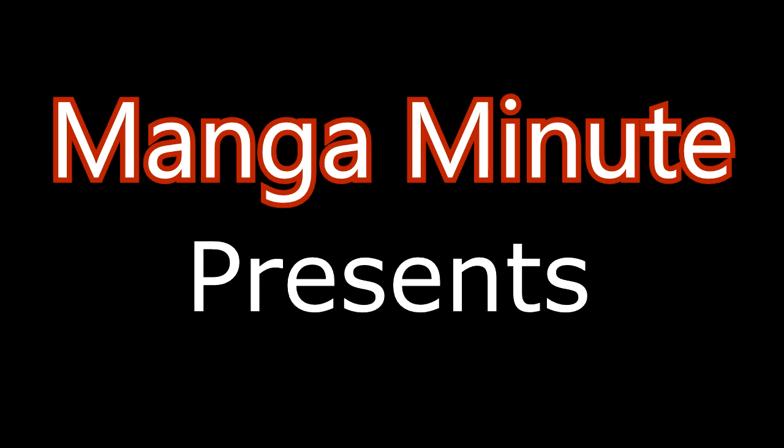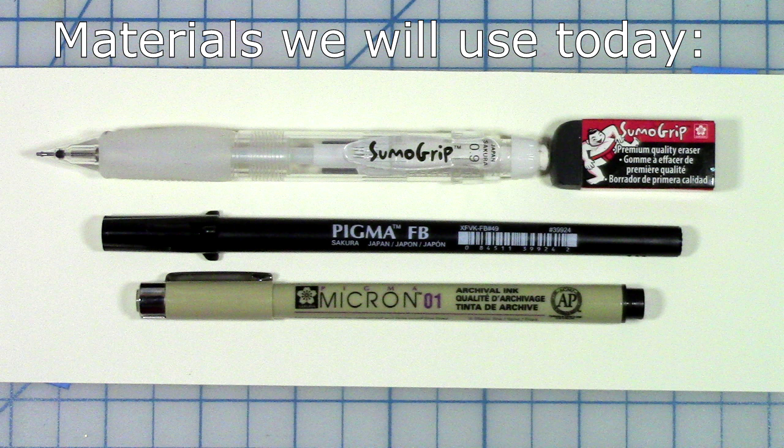Welcome to Manga Minute by Sakura of America. Today we'll be drawing male hairstyles.